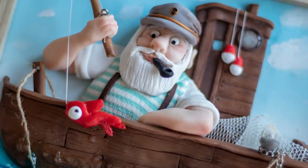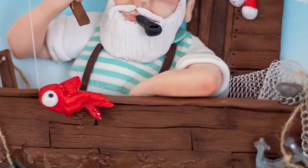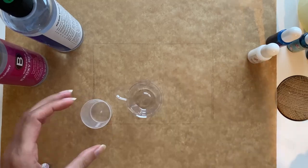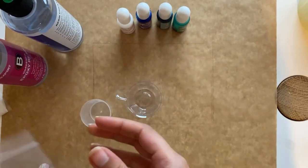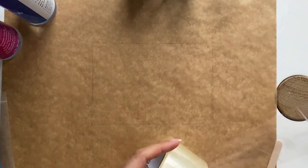Hi guys and welcome back to my YouTube channel. In the previous video I showed you how to make the fisherman with the boat out of polymer clay — if you haven't watched it, I'll put the link in the description box. In this video I show you how to make the wave with epoxy resin. I use this epoxy resin from Texpert, which comes with a measuring cup, mixing cup, and some pigments and powders that you can use to add colors to the resin.